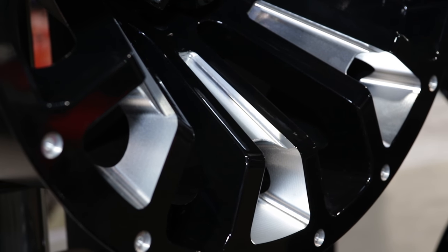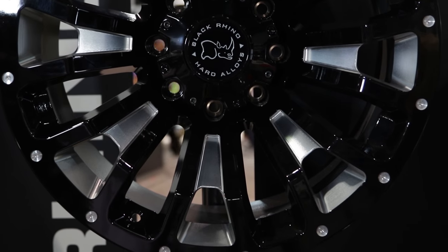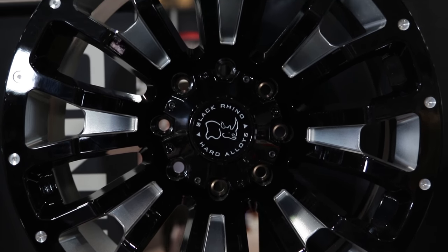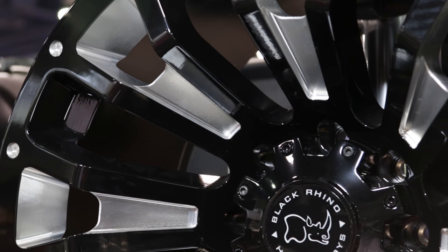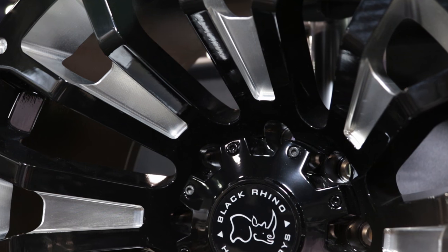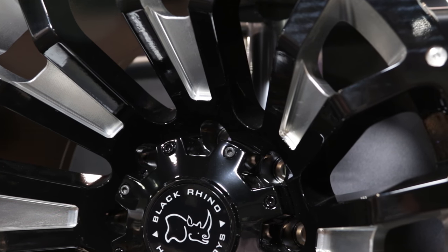Let's talk about the bolt pattern, the finish, and the material the wheel is made out of. This is a standard cast wheel. It comes in a nice gloss black with the side cut milling. We're going to offer it in 5-lug, 6-lug, and 8-lug bolt patterns with offset ranges from positive 6 all the way down to negative 44 — positive 6 for your factory trucks all the way down to negative 44 for your lifted trucks.